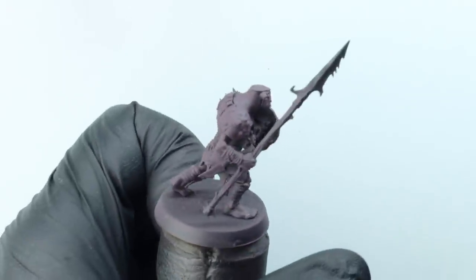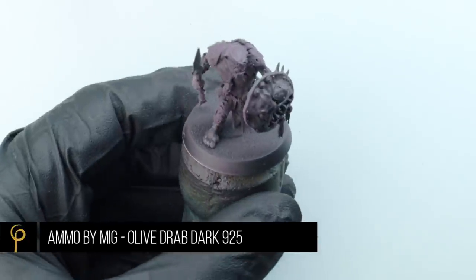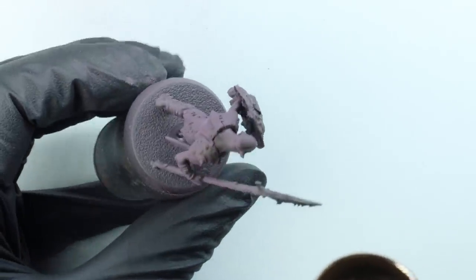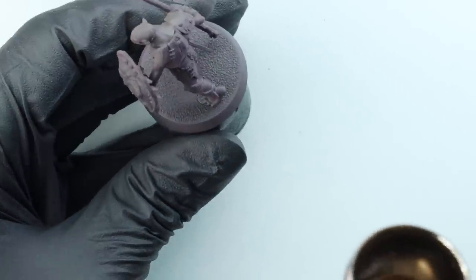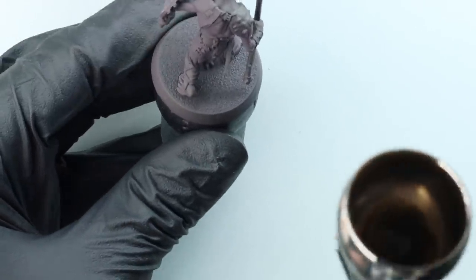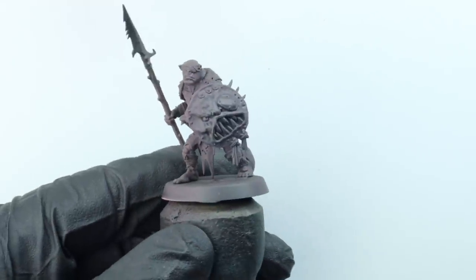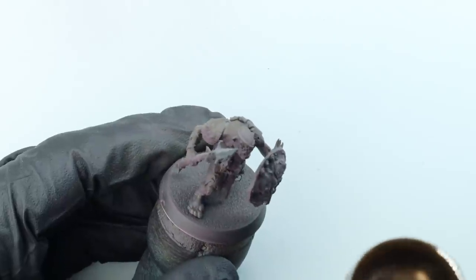Once I've got that base on there, the second stage is Ammo by MIG Olive Drab Dark, hitting the model like a zenithal from above, just leaving that dark purple colour in the shadows. I think if I paint more different green skins, I'll stick to these first two stages across all of them and then begin to diverge. This, along with some other things, will ensure there's a bit of harmony to the army, even though it's made up of a real disparate mix of different orcs and different goblins.